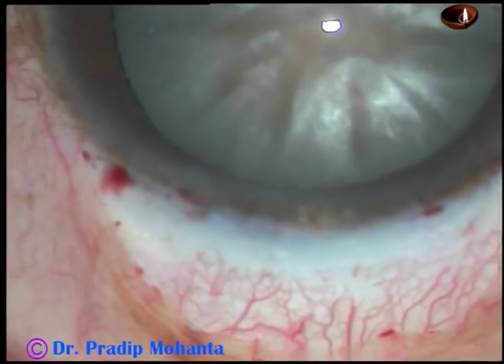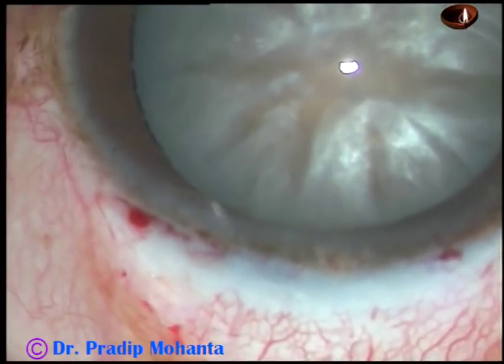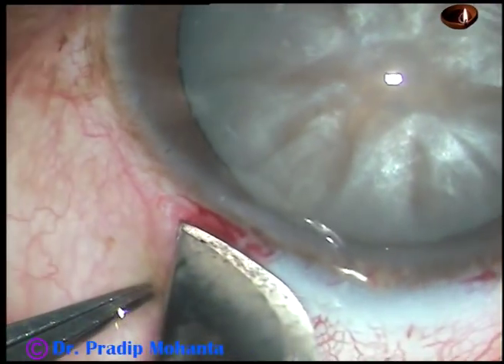A 50 number BP blade is used to make the incision just posterior to the limbus, about 1 mm posterior to the limbus.